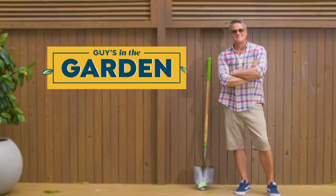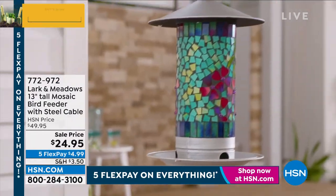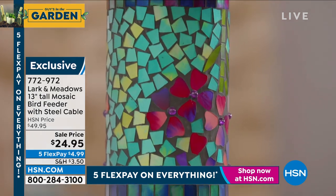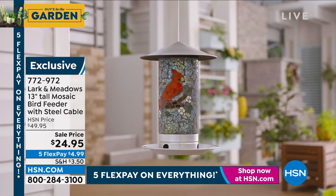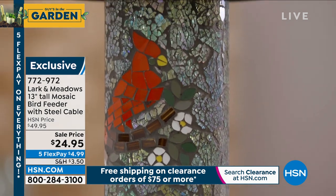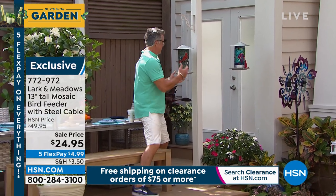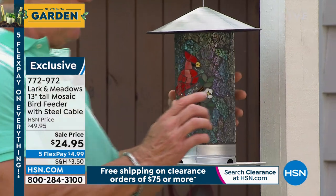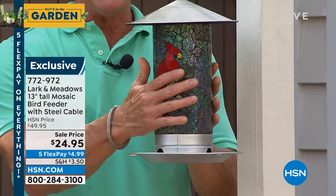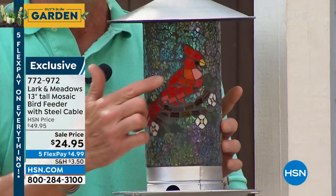I do not own a bird feeder at my house — I have a bird bath in the backyard, but I'm going to buy the Cardinal bird feeder today. I have never seen a bird feeder of this quality, this high-end sort of look, on HSN or anywhere else. This is actually glass mosaic. Here's the Cardinal — these are individual glass panels, basically almost like stained glass, placed inside. This cylinder is all glass. I'm going to spin it around so you can see it's slightly transparent — you can almost see my hand back there.